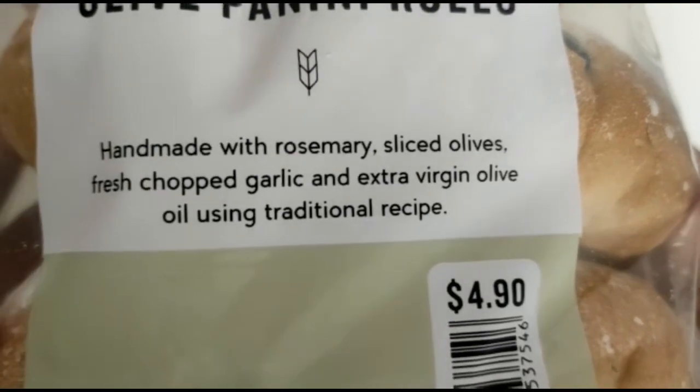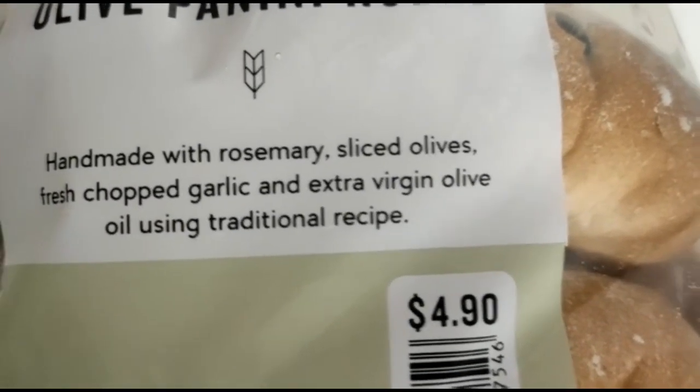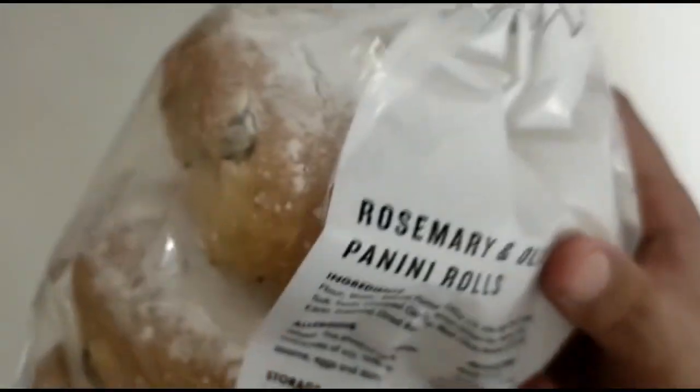I'm your host Mary. Sliced olives, fresh chopped garlic, and extra virgin olive oil using traditional recipes. What is this?